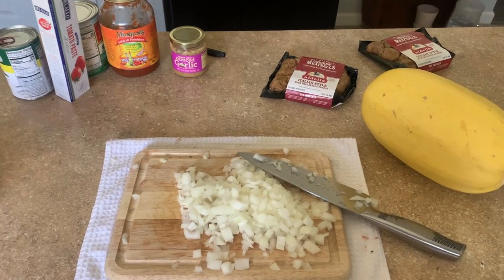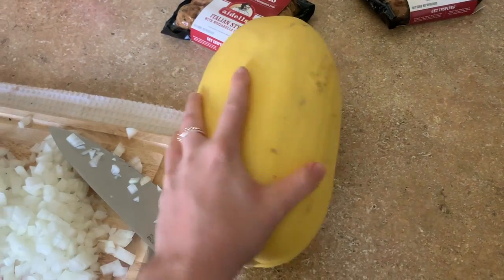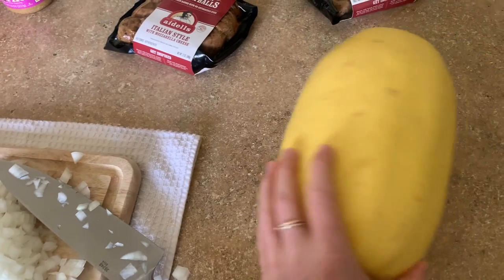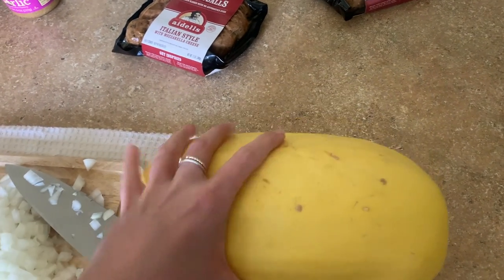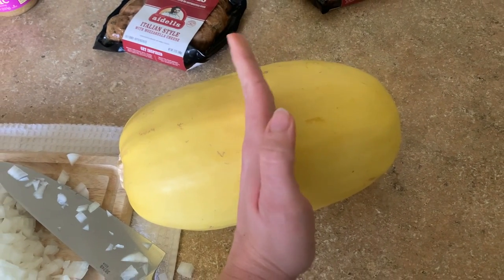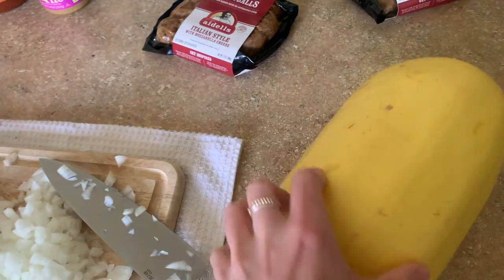For this recipe we are making spaghetti squash. I get grocery pickup so I don't pick out my own produce, and this thing is a monster. I think I'm going to cut it crosswise — that's the only way it's going to fit in my crock pot.